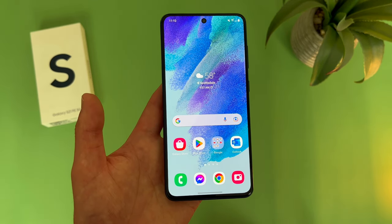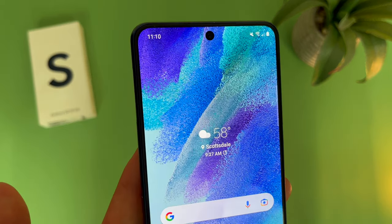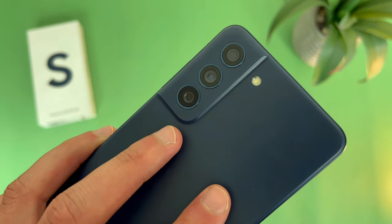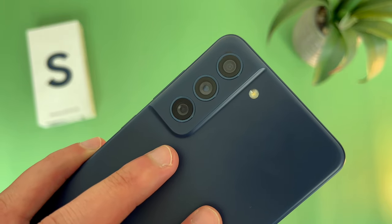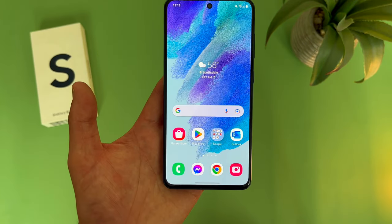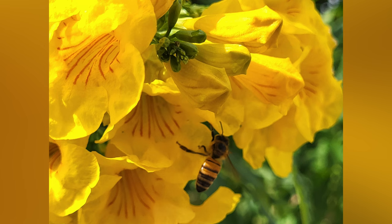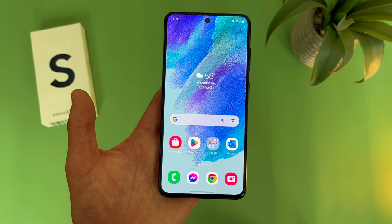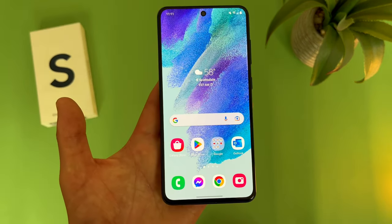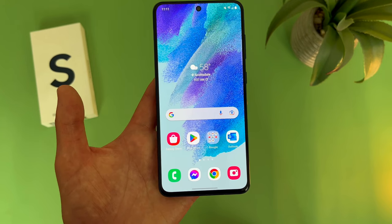When it comes to the camera, this is another thing that really sets the S21 FE apart from pretty much any mid-range phone. We got a nice hole-punch design for the front-facing camera — this camera is 32 megapixels. Then on the back, we got a triple camera setup with a 12-megapixel main camera, an 8-megapixel telephoto lens, and a 12-megapixel ultrawide camera. When it comes to features, this phone has pretty much everything. It doesn't have a macro camera, but with the telephoto lens you can still get some really nice close-up detailed images. And despite not having a depth-sensing camera, at this level the S21 FE has such a good sensor that it really doesn't need one.